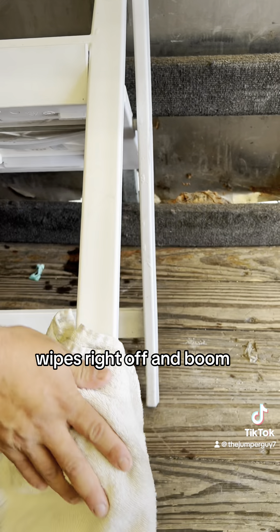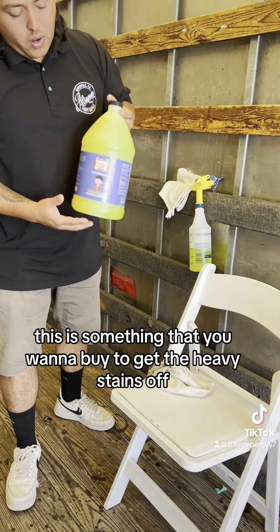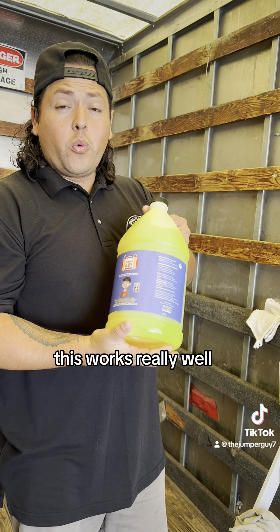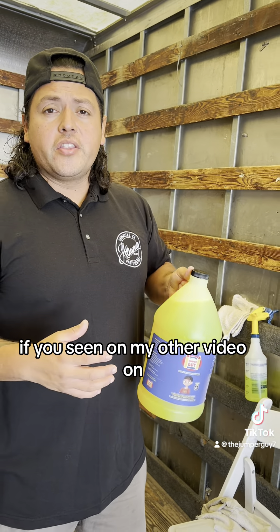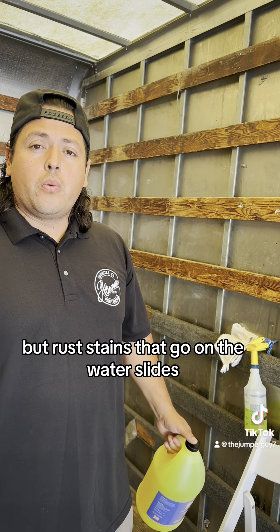This stuff is good for deep cleaning guys. For something that's not major cleaning, I don't recommend it. This is something that you want to buy to get the heavy stains off — this works really well. If you've seen my other video on rust stains, I'm not talking about rust off of metal, but rust stains that go on the water slides. I strongly recommend this. So go check it out. Peace.